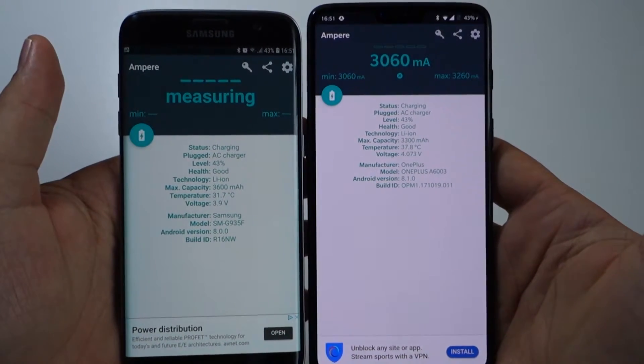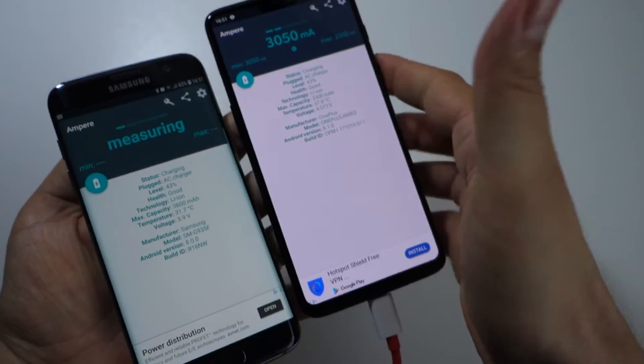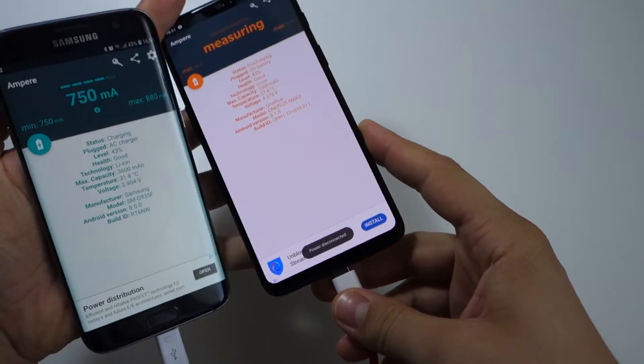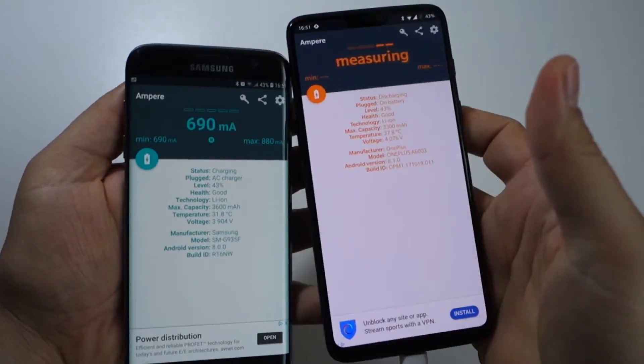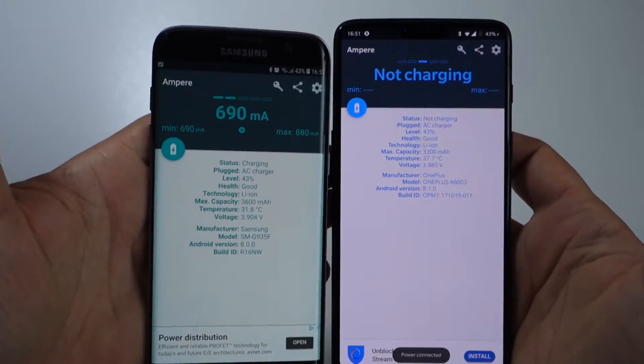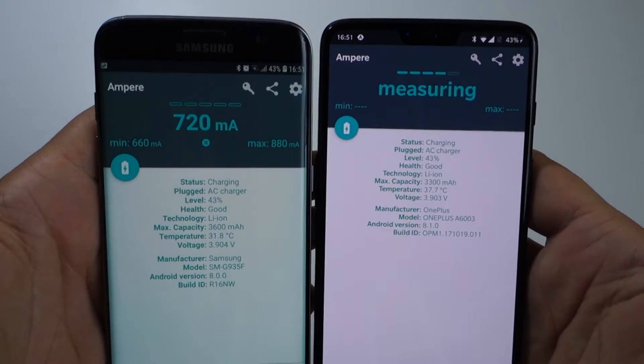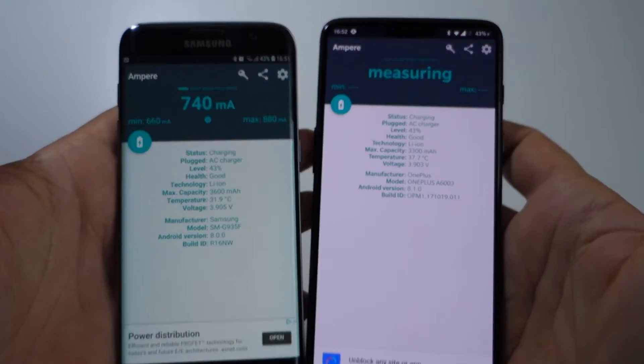Also, if you use the dash charging car charger from OnePlus, you will get the same results as here — it's amazing. You will have the same fast charging for your device in your car.